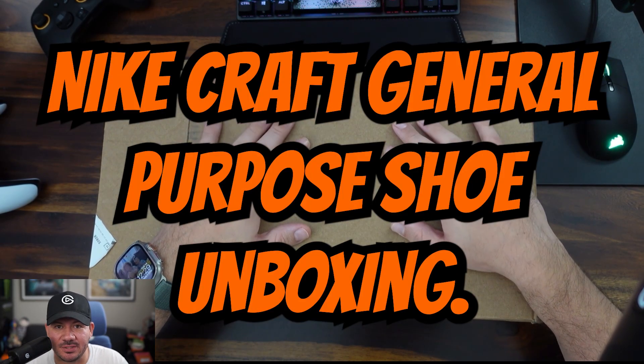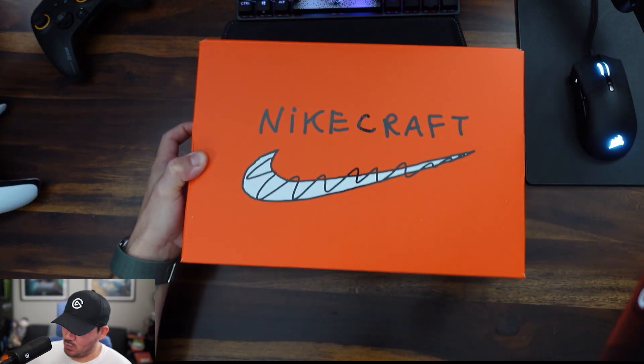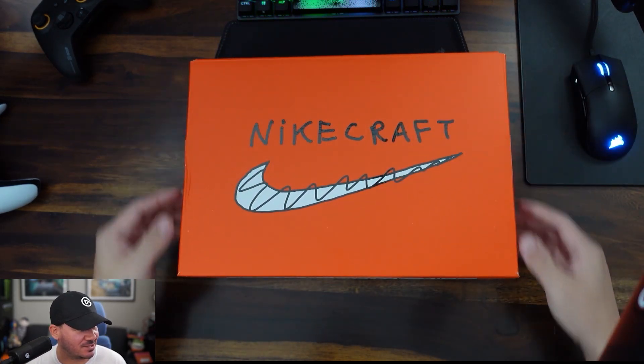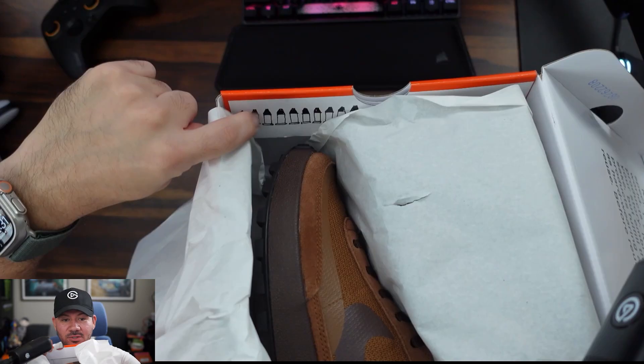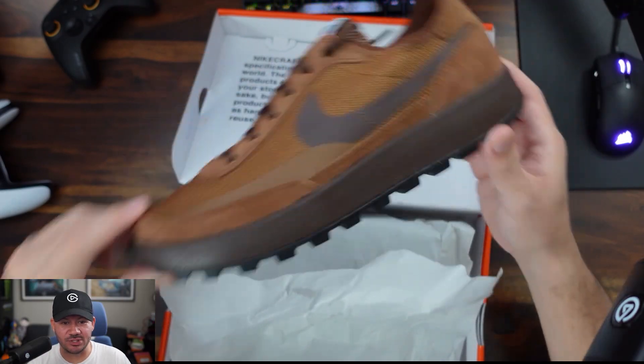Nike Craft General Purpose Shoe unboxing. All right, let's see what we got here. Love this box — it's so clean. Look at these details, you can pause to read them. Little details like this separate everything. General purpose shoe.